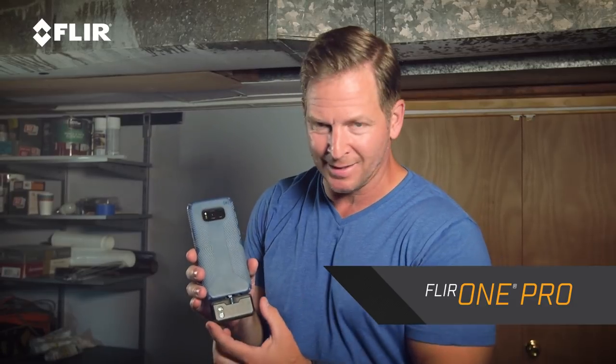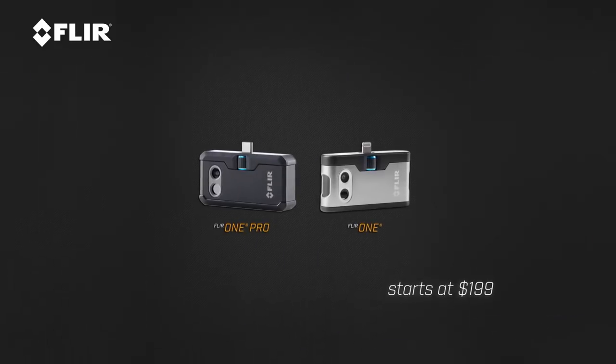A great way to check that is with your FLIR One Pro thermal imager, and that's what this is right here. Simple little device, but it's packed with a lot of technology. Android or iOS, either one works. You just download the app, you plug it in, and you're ready to go, and you have a thermal imager.